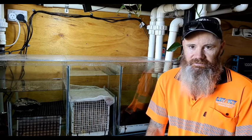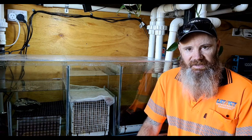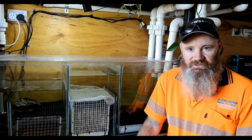G'day viewers, the difference in water level between these two chambers tells me that these pads are about as full of crap as a politician trying to get elected, so I thought this would be a good opportunity to show you how my easy clean sump works.